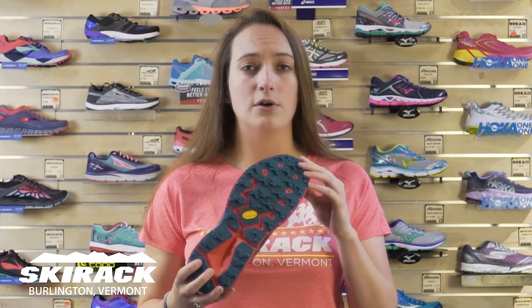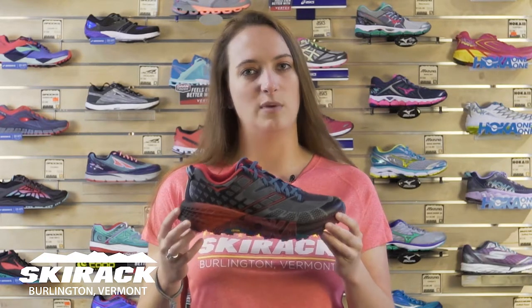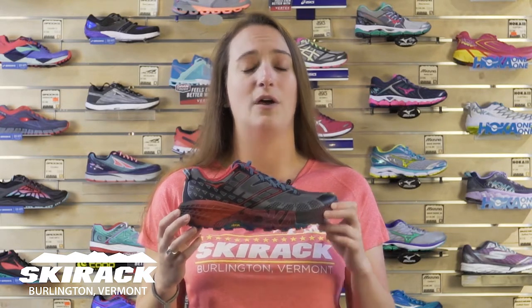The upper is a little bit wider to help accommodate someone with a slightly wider foot. They also partnered with Vibram outsoles this year, so the sole is going to be a little bit more aggressive, some better traction all around — just a great stability shoe for anyone looking to get on the trails and have something a little bit lighter weight with a whole lot of cushion.